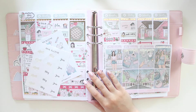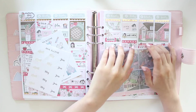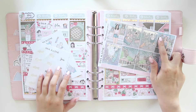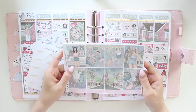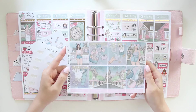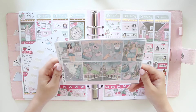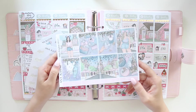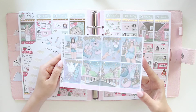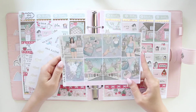Hey guys, welcome back to my channel. If you guys are new here, my name is Annageline and I'm the author of the Glory MC series, the Moonrise Beach series, and the new Heartbreaker series. I'm going to be planning in my memory planner this week and the kit I'm using is called Magic Kingdom. This is a Disney-themed kit — I've always wanted to do a Disney-themed kit in my shop but never had a chance until this year, so I'm really excited about it.